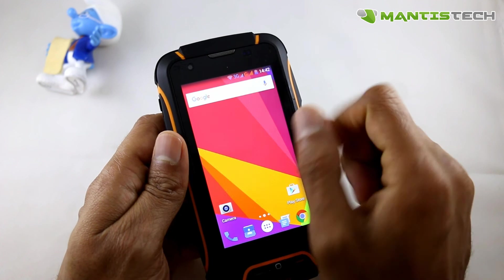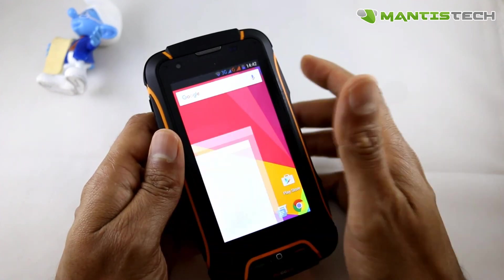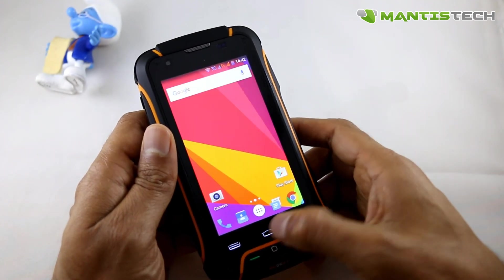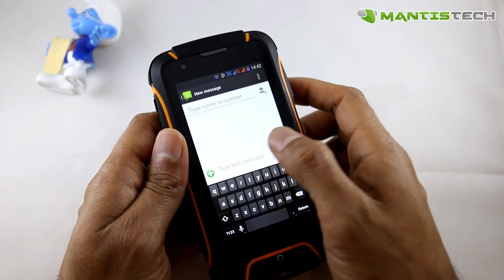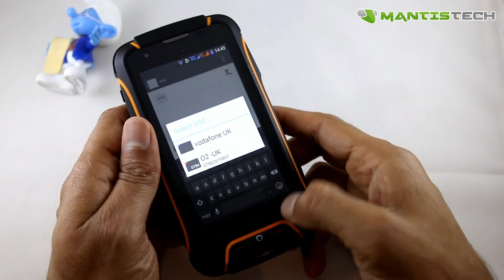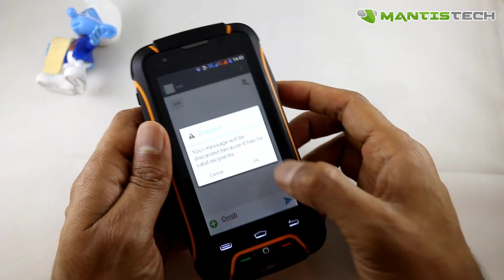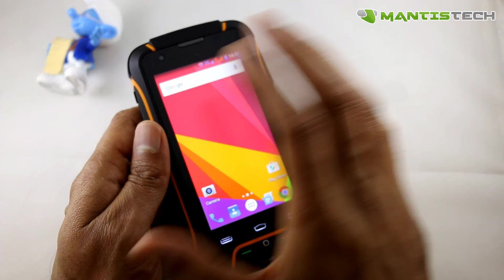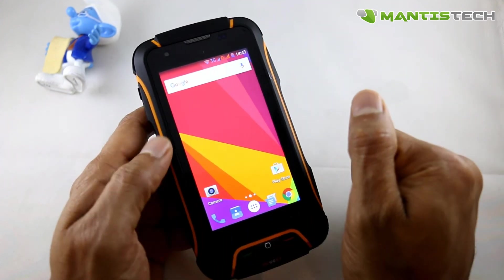This phone is dual SIM so you can have two SIMs active at the same time — I've got my Vodafone and O2 in there. To make a call I just dial a number and it will ask me which SIM I want to call from. Text messaging works exactly the same way — I write a new text message and it asks which SIM to send from. If I receive a text message it will tell me which SIM I'm receiving it on. You can colour-coordinate the SIMs as well. When you receive a call it will also tell you whether it's coming in on SIM 1 or SIM 2.